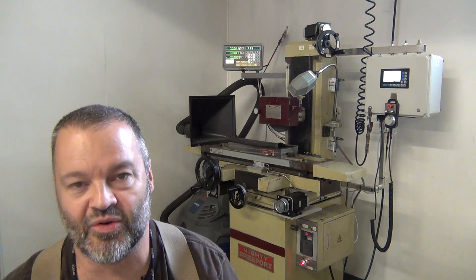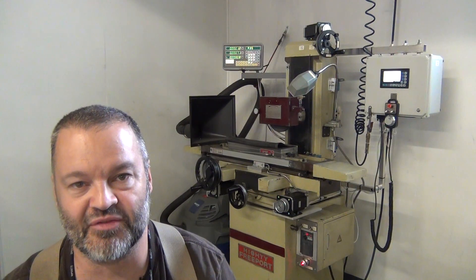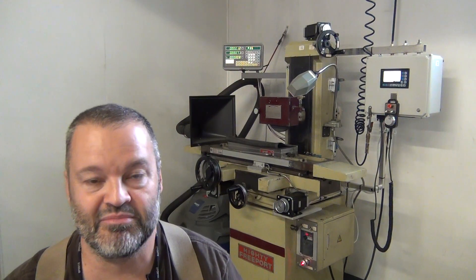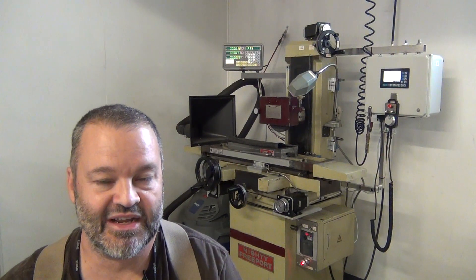I've got this Mighty Freeport grinder — it's a manual surface grinder. I've had it for a while. It's actually a pretty good unit. It's a Chinese-made unit but it does have ball bearing ways and it's pretty accurate, but it's manual, and I wanted to kind of upgrade it and improve my grinding skills in general.